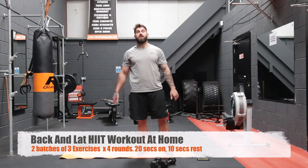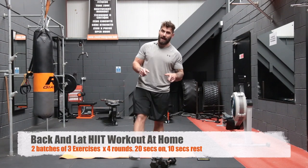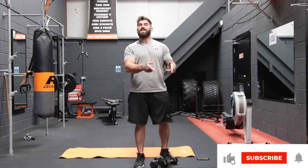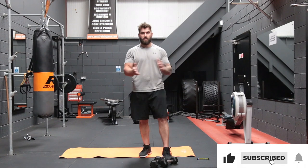Hey guys, welcome to Zeus Fitness. Today we're going to do another HIIT workout and we're going to target the back. Subscribe to Zeus Fitness and hit the notification bell so you never miss a workout ever again.